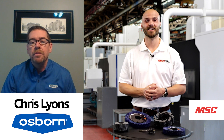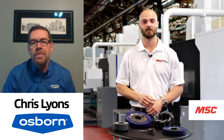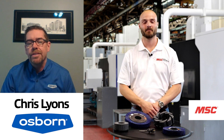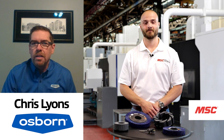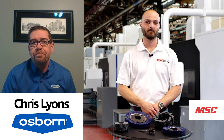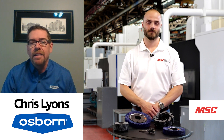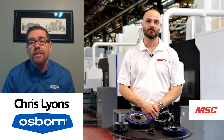My name is Chris Lyons, and I am a field specialist for Osborne, covering the Southwest and Southeast region. I've been with Osborne for 16 years, and my focus is on our ATB line of products — ATB standing for Advanced Technology Brushing — a product line created around implementing brushing right inside the customer's machine.